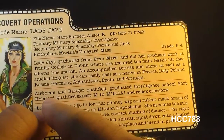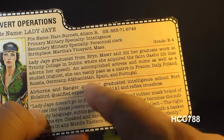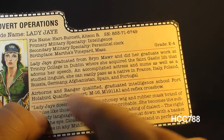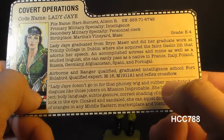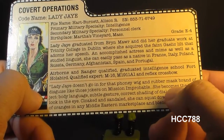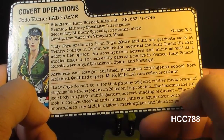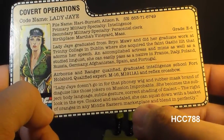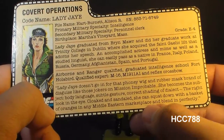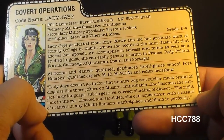It's interesting that it says she's Airborne and Ranger Qualified, but not that she is a Ranger — significant because U.S. Army Ranger School was only open to women recently. The quote on the bottom says: 'Lady J doesn't go in for the phony wig and rubber mask brand of disguise like those jokers in Mission Impossible. She becomes the subject. Body language, subtle gesture, correct shading of dialect, the right look in the eye. Cloaked in sandals, she could squat down with a basket of oranges in any Middle Eastern marketplace and blend in perfectly.' That is one of the most badass quotes I've read on one of these file cards.